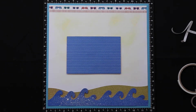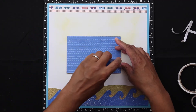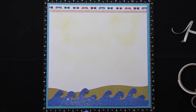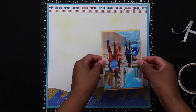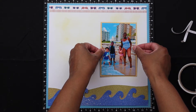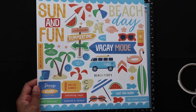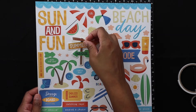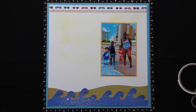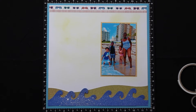Then just putting some regular adhesive on the back and placing it on the page where I like it. I really like how this is coming together with the beach in the photo and the beach on the page. Now I'm going to take some stickers — these stickers are so fun — and I'm going to do my usual applying foam tape to them.